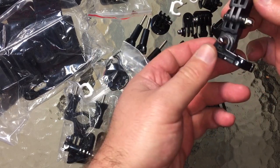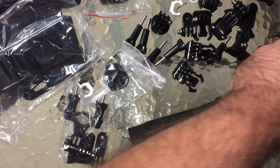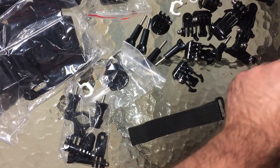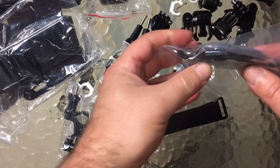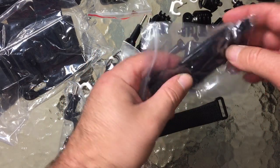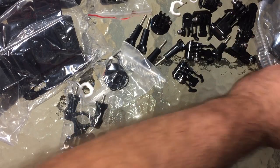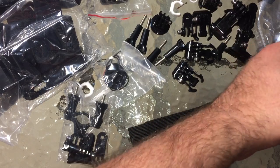We have another regular foot, another short 90, and another long 90. You can pretty much create anything you need with this kit. Another wrist mount — this would also be good for any really thick post or anything you want to strap around temporarily that you don't want to stick a mount to.